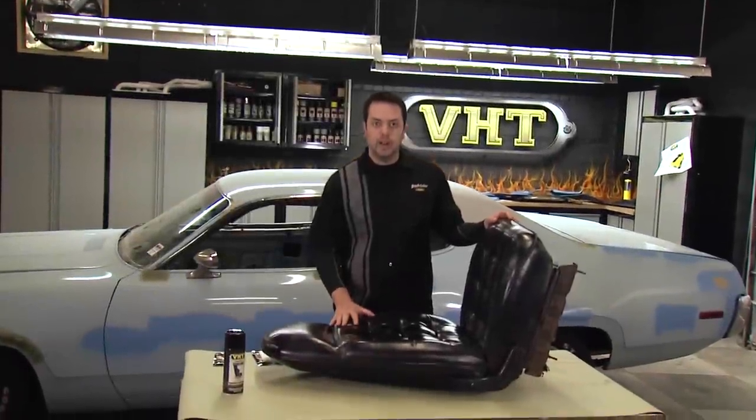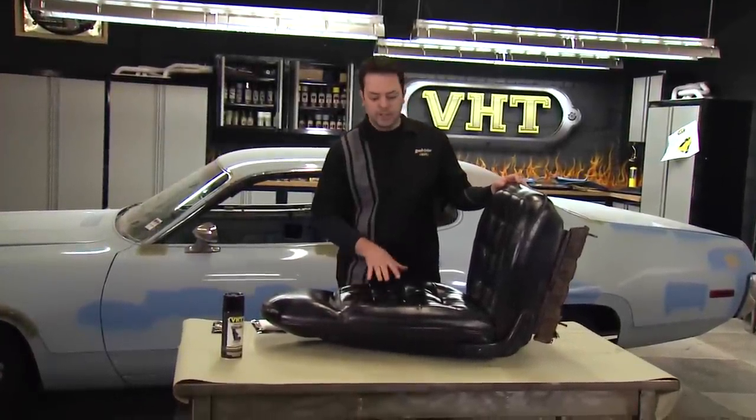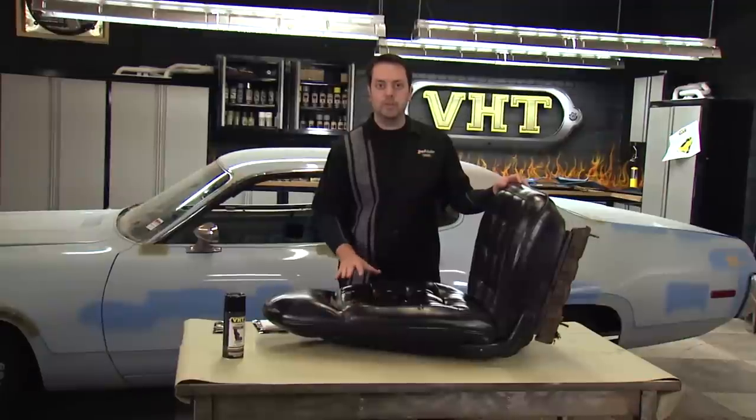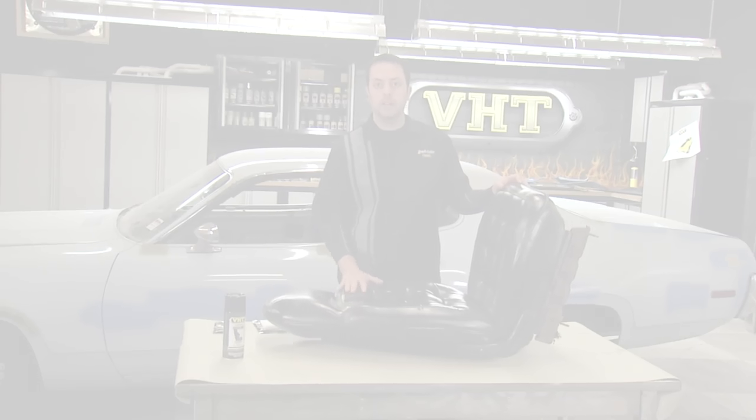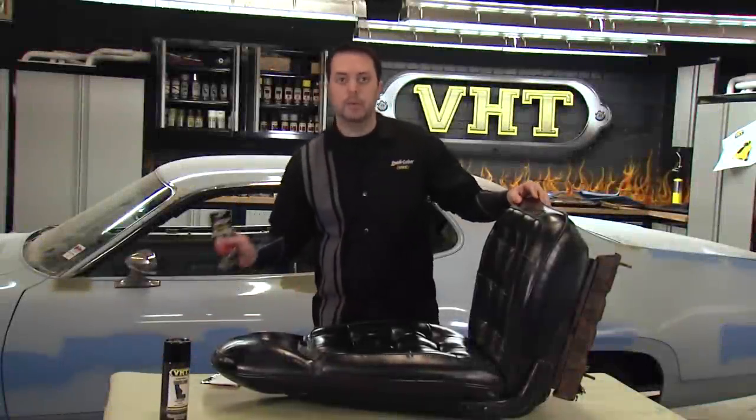Our previous seats we took out, and these are our new seats that we're going to put in to give it a more sporty feel. These bucket seats have seen some wear and tear and they've been painted before, so we want to make sure that we clean these out properly to get them ready for a fresh coat of paint. To clean this up and get into some of these hard to reach areas, we're going to use the Dupli-Color Prep Spray Wipes.